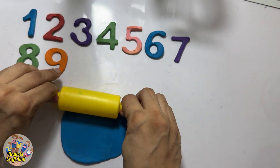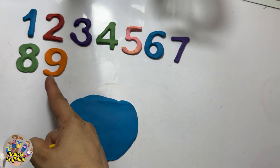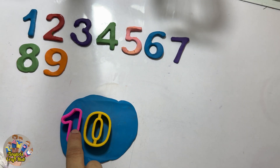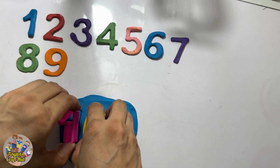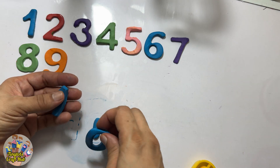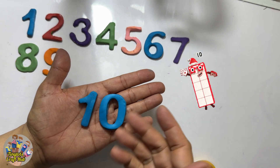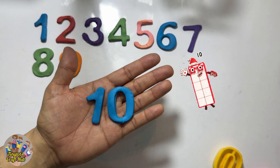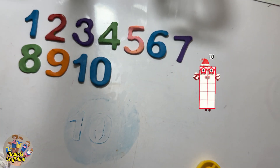So guys, I'm done with nine numbers. Now I will make the number which is in two digits. After nine it's the number ten — one, zero, ten! Let's press the Play-Doh cutters and make it. Can you see the two-digit number? This is the number ten! Can you see the dancing number ten blocks? Count them: one, two, three, four, five, six, seven, eight, nine, and ten!